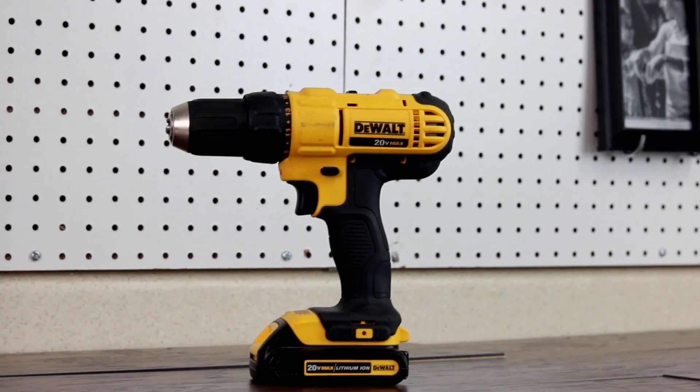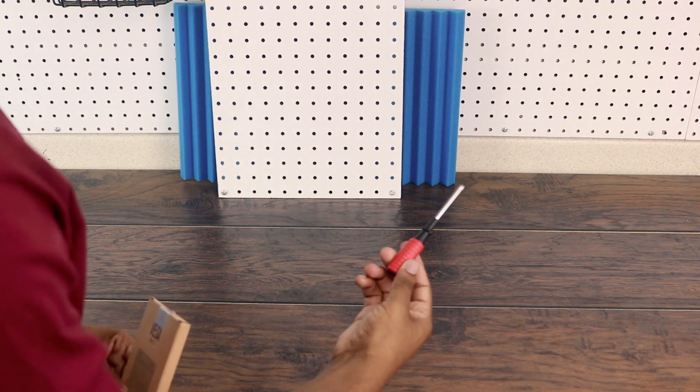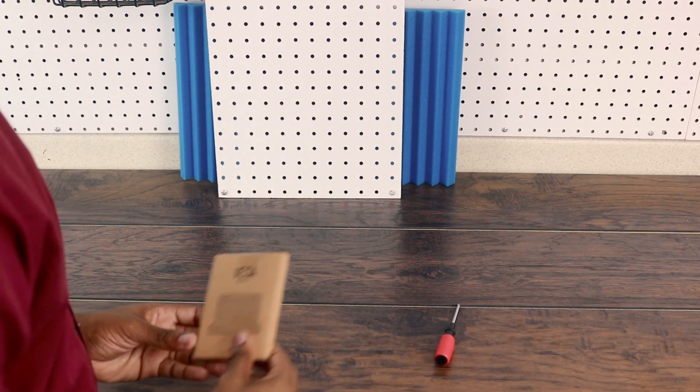Let's start with the tools. At some point you may or may not need a drill, but the very basics you'll need are a screwdriver and a VESA mount.